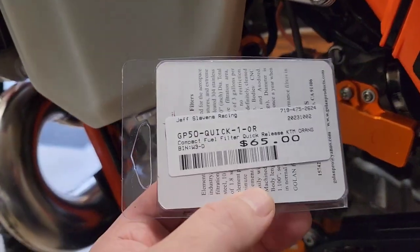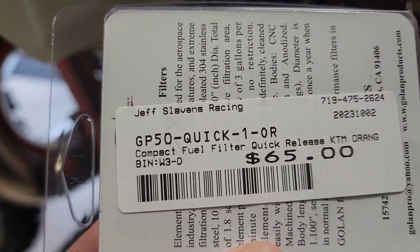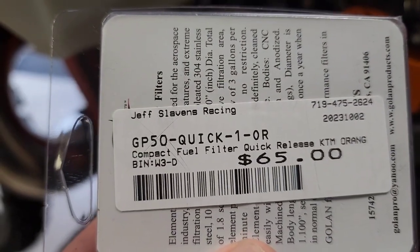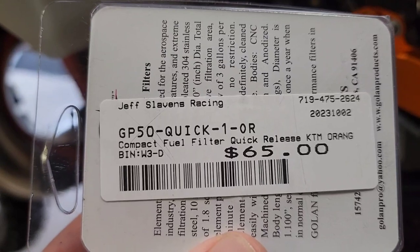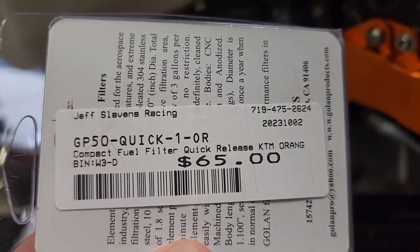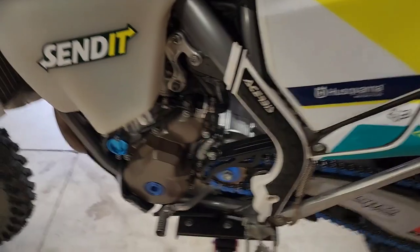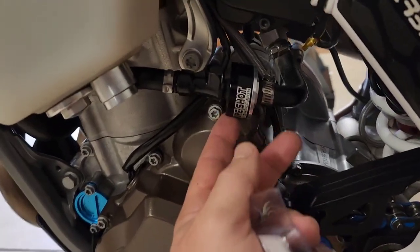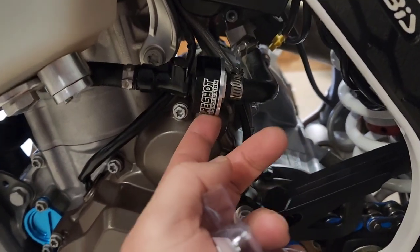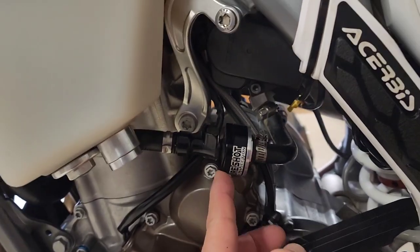I got this from Jeff Slavin's Racing — I'm not sponsored by him in any way. It's a compact fuel filter, quick release, GP50, quick release for KTM. I got the orange one. I work on the Husky too, and I like this one because I have a bigger one on that bike and it's rather large. It actually works fine so I'm leaving it for now, but it's just a little bit bigger.